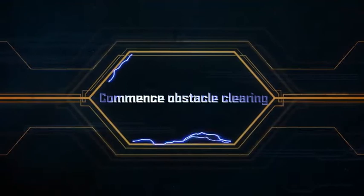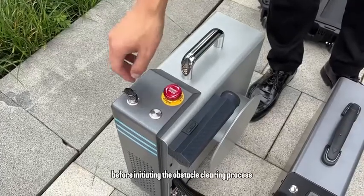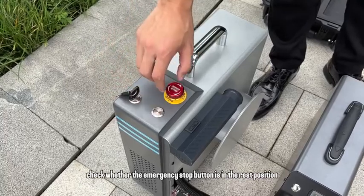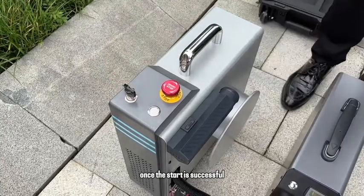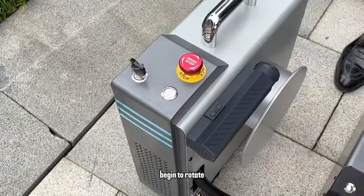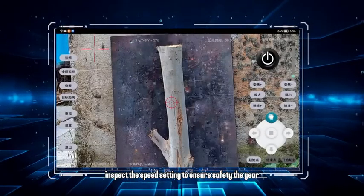Commence obstacle clearing. Before initiating the obstacle clearing process, start the host machine. Check whether the emergency stop button is in the rest position. Turn on the key switch and press the start button. Once the start is successful, you will hear the fan begin to rotate. Prior to emitting the laser, inspect the speed setting to ensure safety.